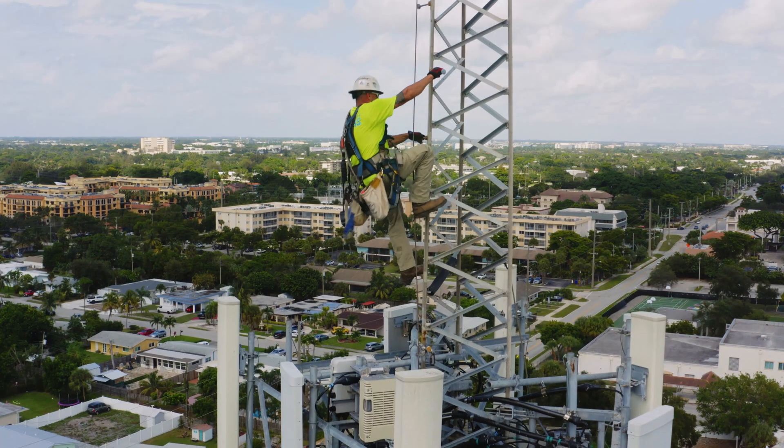No one will argue that tower climbers have an extremely dangerous job. Up there, the stakes are high. That's why safety sleeve testing is top priority.